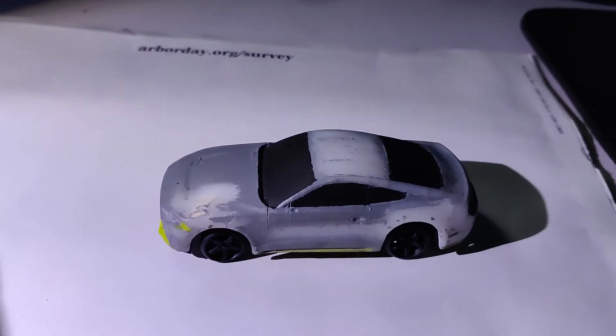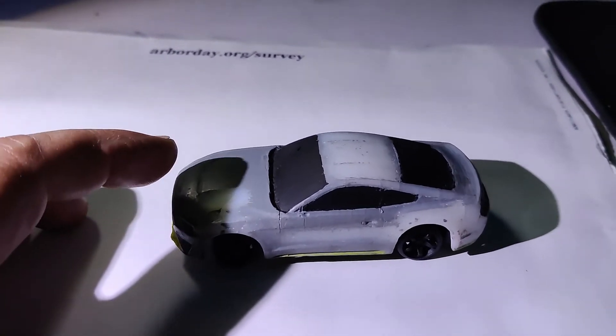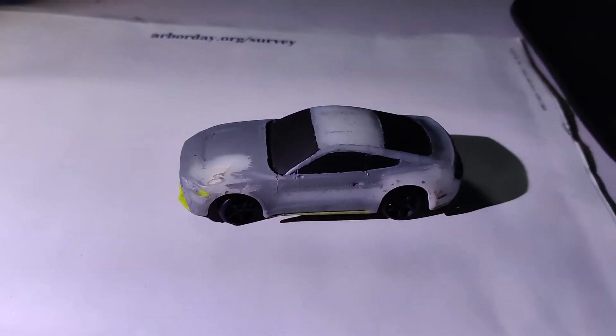Needs the wing to be applied there. But check this balance out. Look at that. We've got some pretty good balance going on there. I think that's pretty good — good enough to drift.